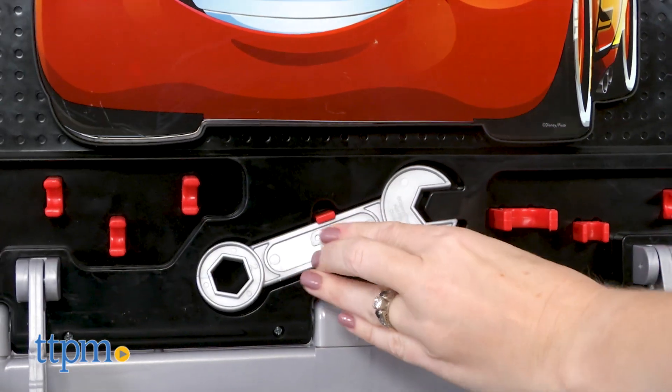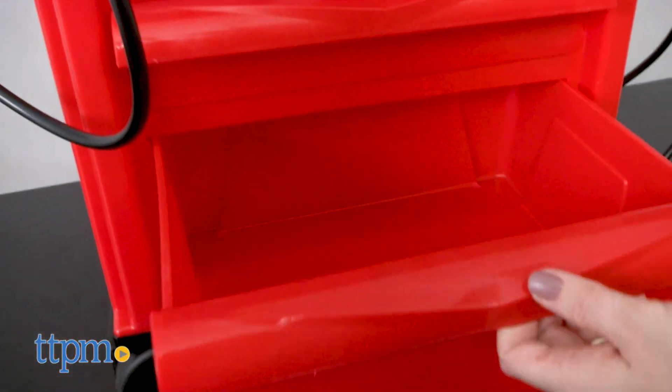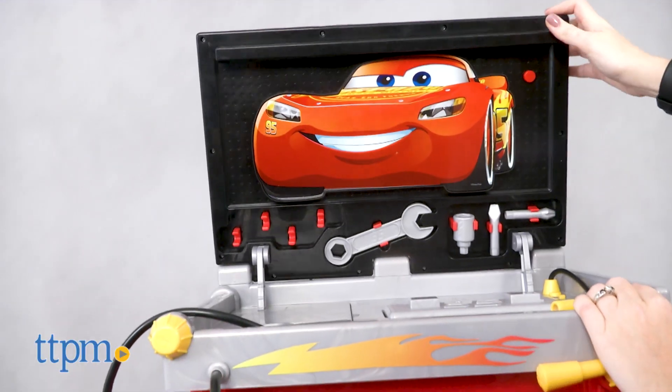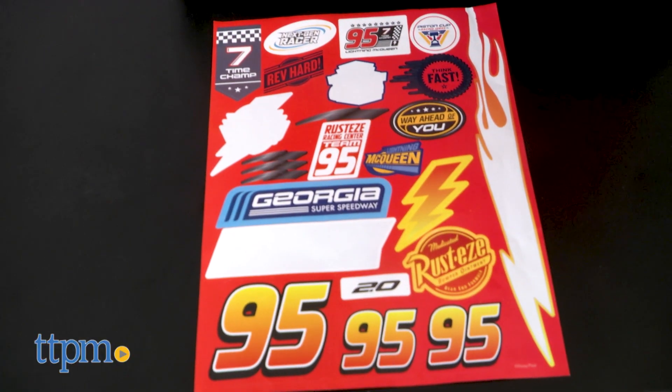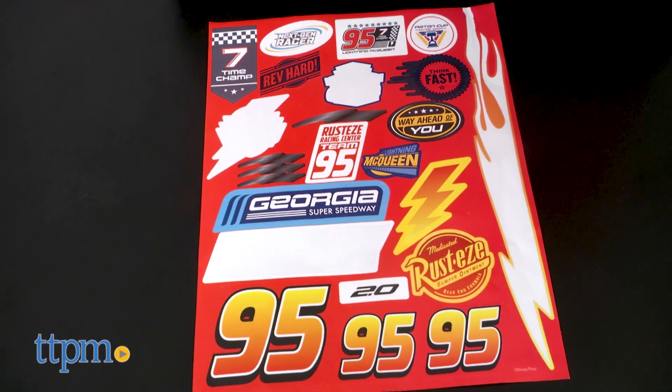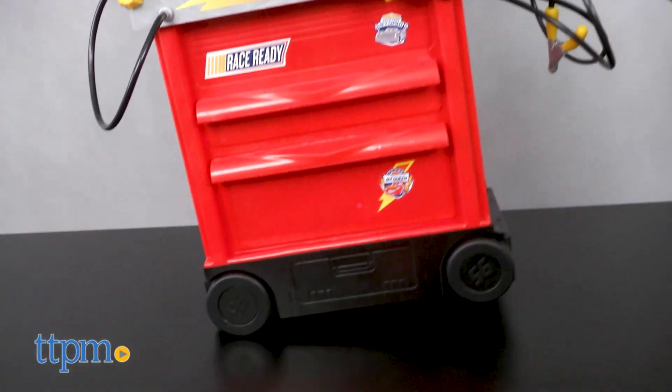Most of the tools have built-in storage, but there are also two opening drawers for storing other tools and toys, including the Lightning McQueen car — especially helpful because the lid of the service station closes when you're done playing. There's also a sticker sheet for decorating the service station, and the service station is on wheels so you can roll it wherever you want to play.